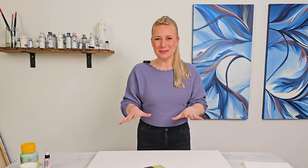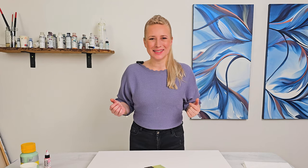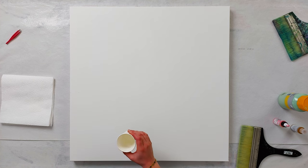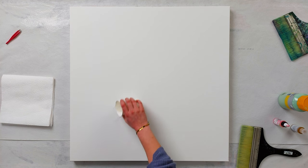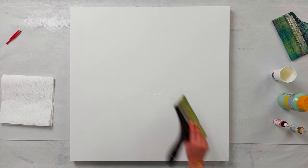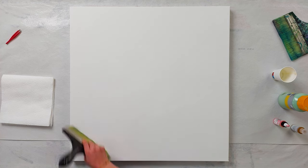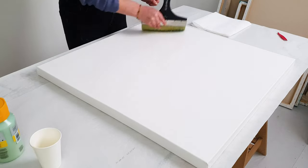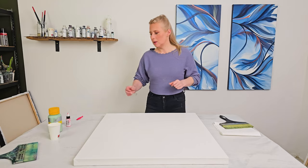Hi everyone, welcome back! Today I will do something different — I will explain it in the process. I have a 28 by 20 inch canvas. I will wet it first and then use some pastel colors to make a beautiful background blend, and I will let it dry.